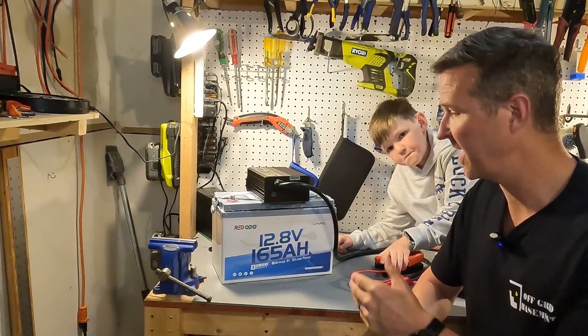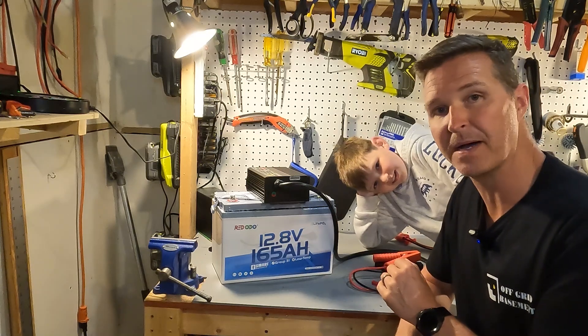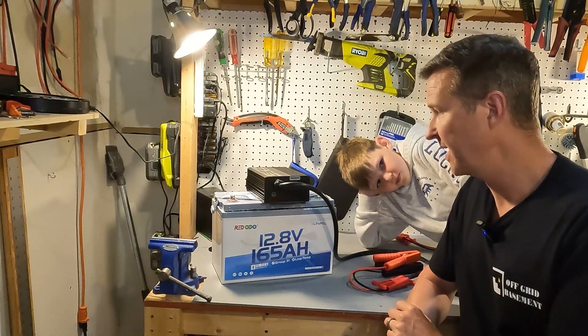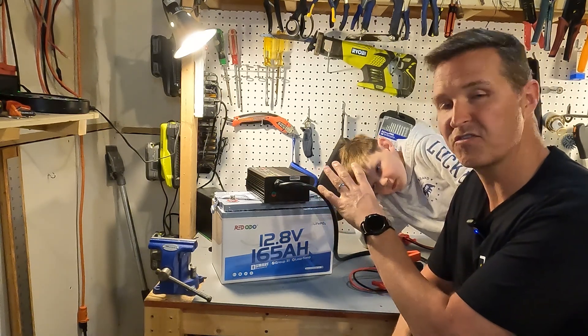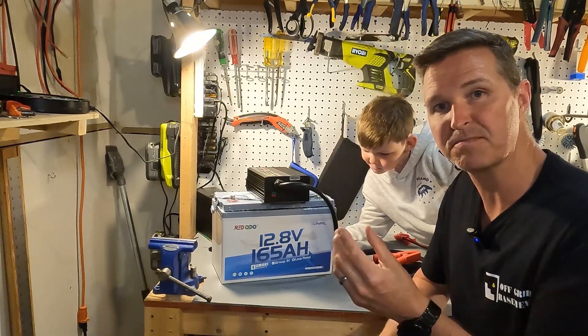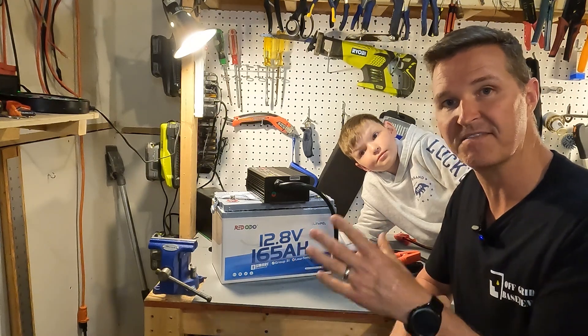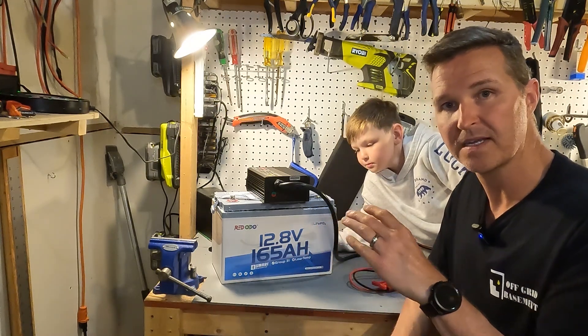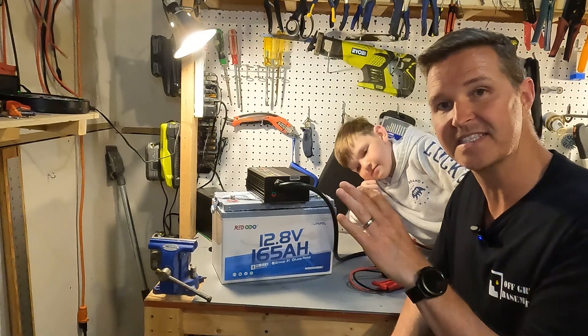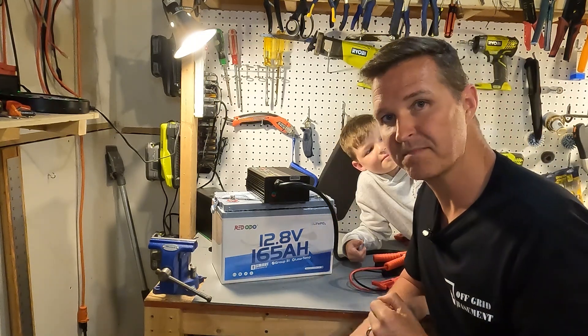For this demonstration we're going to charge a 12.8 volt 165 amp hour Red ODO battery. Since this is a lithium iron phosphate specific charger, it has the ability to wake up your BMS if it has shut off due to complete discharge — so it has a zero volt charging feature. Let's go ahead and plug it in.